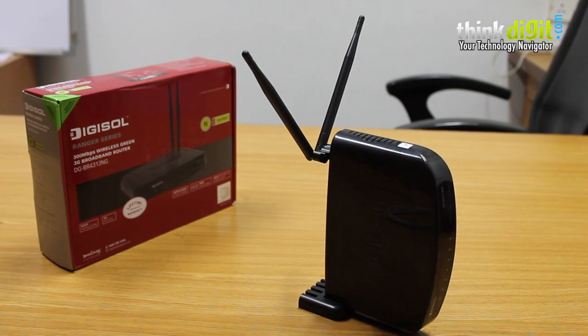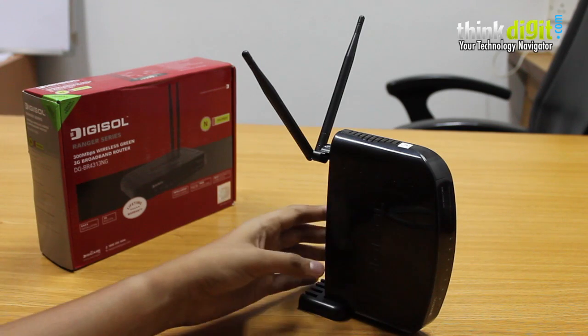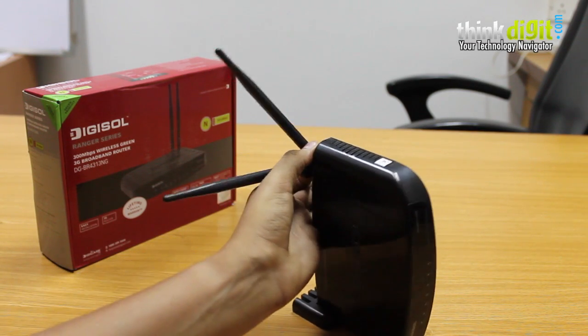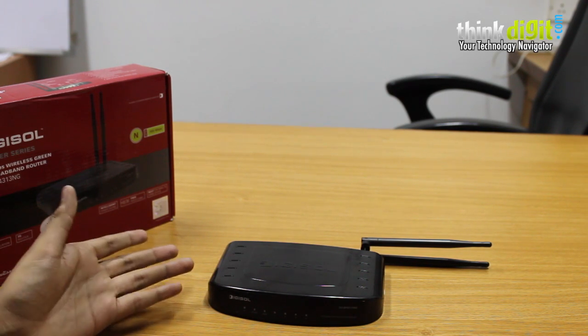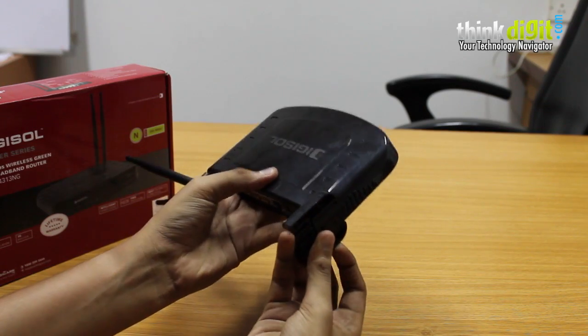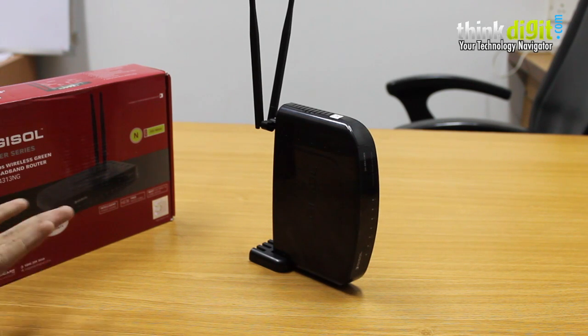The last device from Digisol in this conclusion is the DG-BR4313NG, a full-fledged multifunction 300 Mbps wireless green 3G broadband router. It is very feature-rich and we were surprised by its design, which sort of looks like an alien but is very nice. Its two antennas can be rotated either way depending on the placement area. The included stand is a nice add-on — you can plug it into the router and let the device stand on a tabletop or even fit it on a bookshelf.